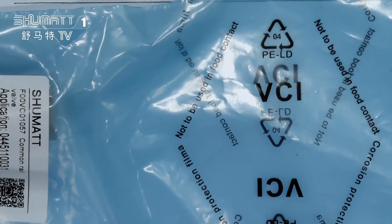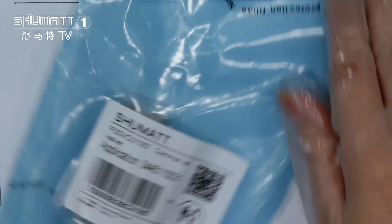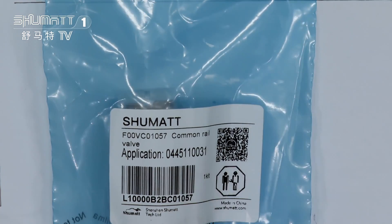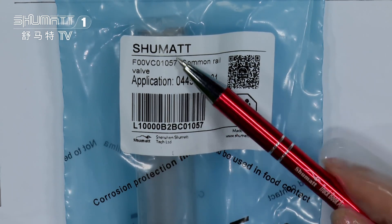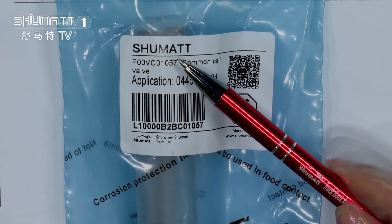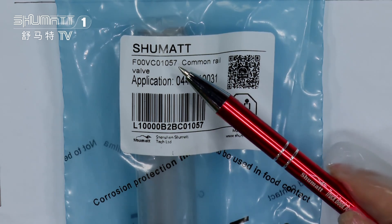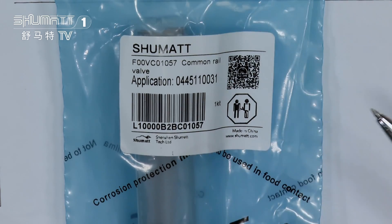This is our VCI anti-rust bags. Our bags are environmentally friendly, and there is a label on them. On the label, you can see our Shunmai brand logo. If you want to print with your own logo, you can tell us. Just give us an idea of your design, and we can help you design the label and the packaging bags.